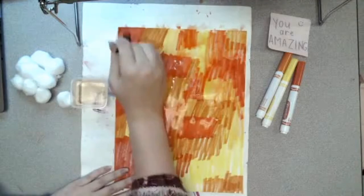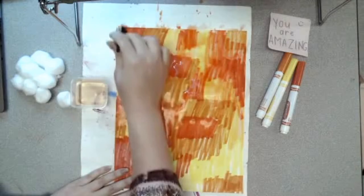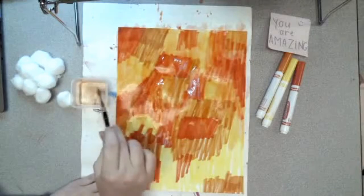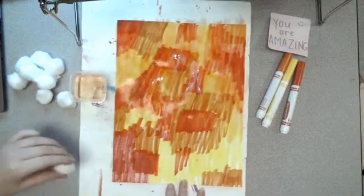The more this dries, the more the colors will start to blend. We need to let it dry 100 percent before we do anything else to it. I did my top portion with the paintbrush, and now I'm going to show you how to do it with a cotton ball.